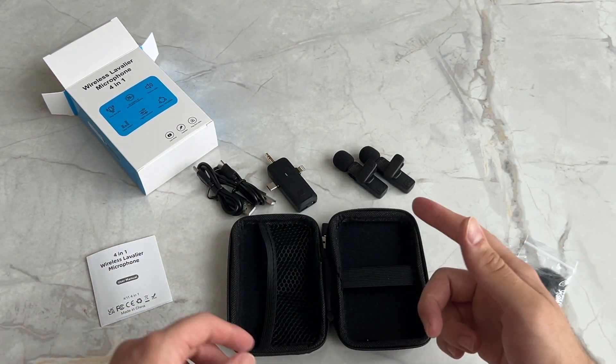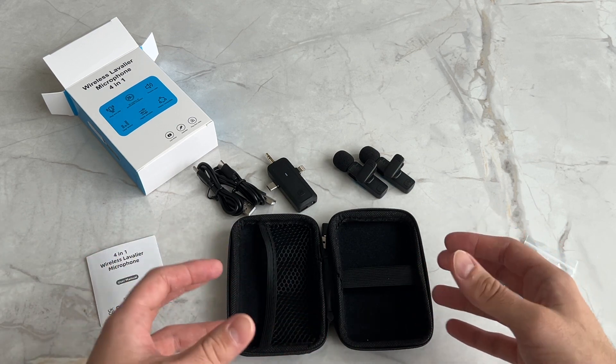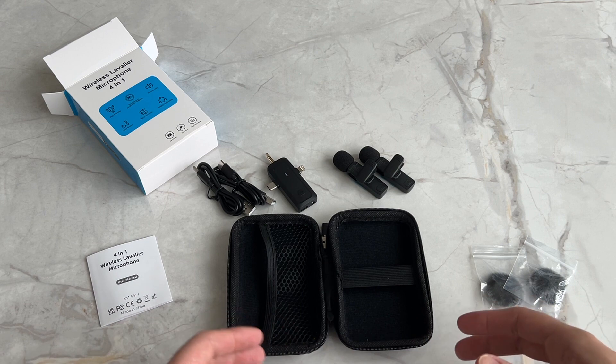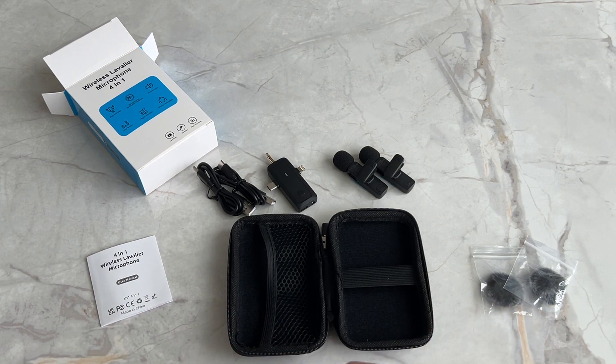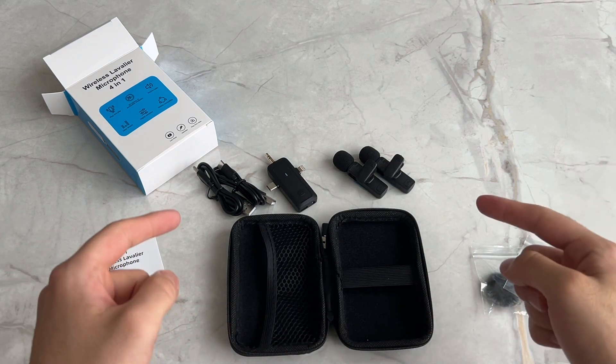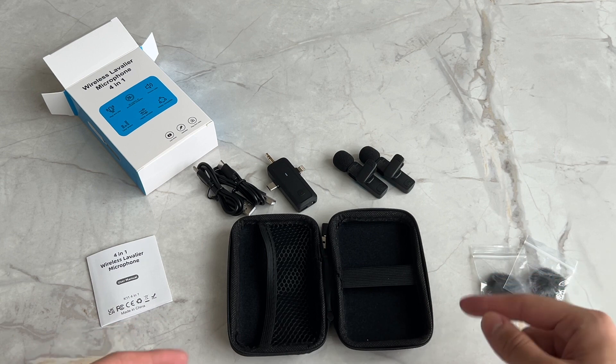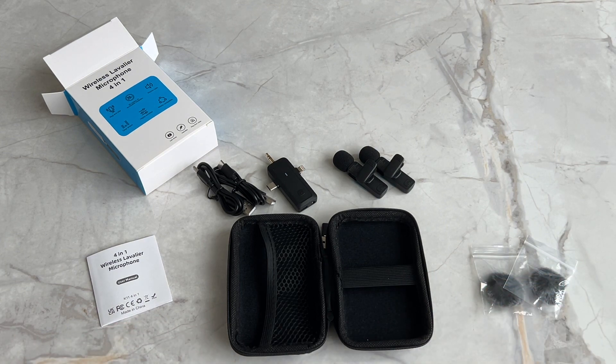I'm really excited to use these microphones going forward in my videos — not only to improve the quality, but also to expand my content and do cool stuff and record videos that you guys will enjoy. Once again, I will leave a link to this product in my description if you are interested. Be sure to subscribe to the channel if you want to see the full review, and I'll see you guys in the next video.